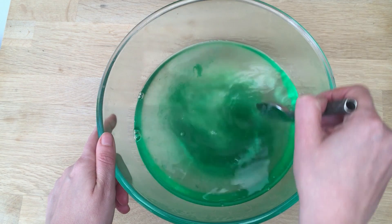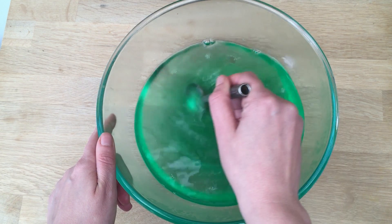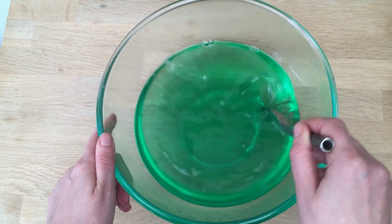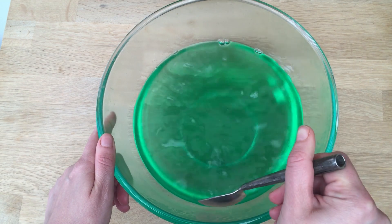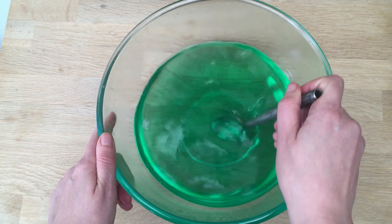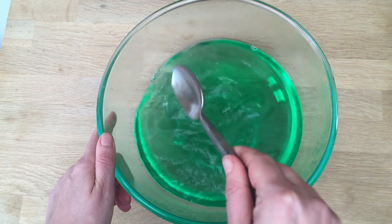Give it a gentle stir so it all mixes up, and then let it rest. Then I'm going to show you how to make a giant bubble wand. I'm going to take it outside and we're going to have a good old play. I'm going to let that cool and rest — my kids are going to be so excited.